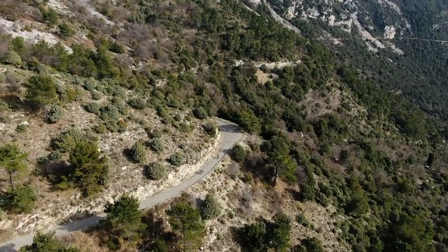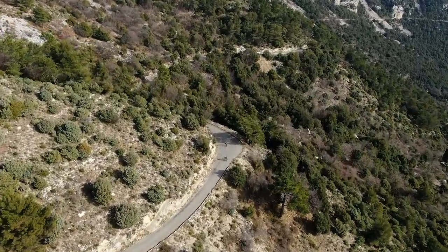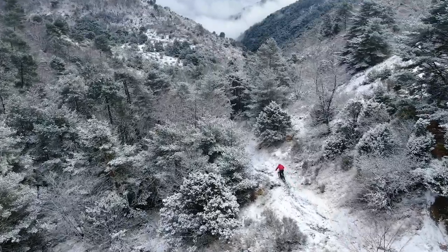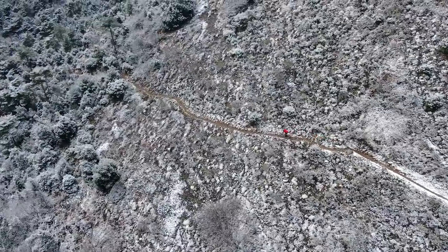If you were in the Monaco area last week, you might well have seen our colleague on GCN, Dan Lloyd, descending off that famous — well, infamous — peak, the Col de la Madone. At the same time, you might have seen me struggling in the snowy conditions high above that very famous F1 town.